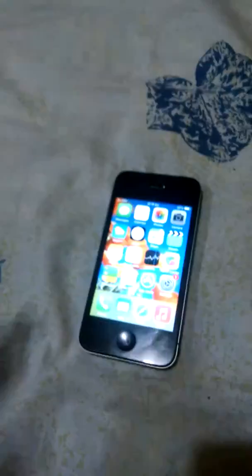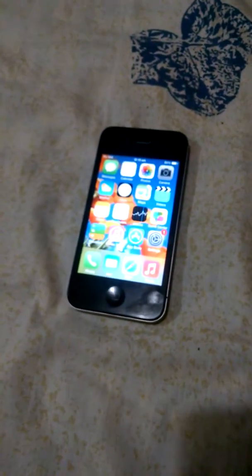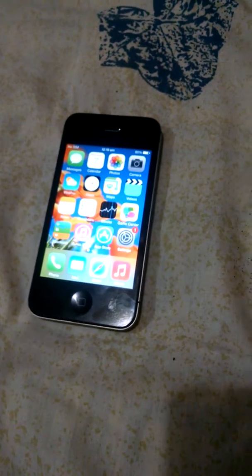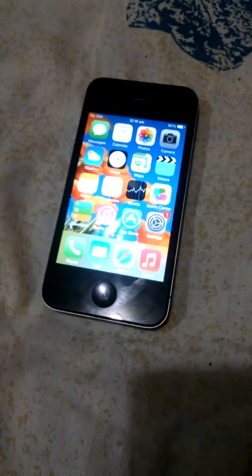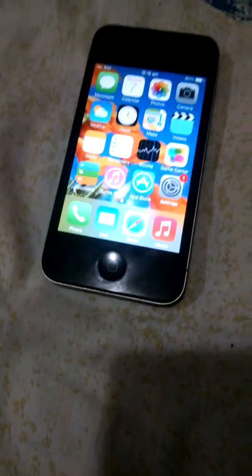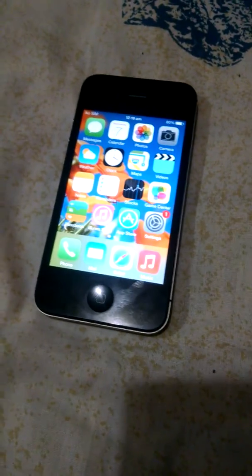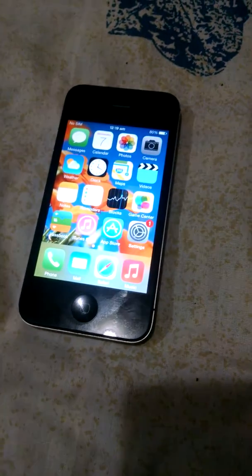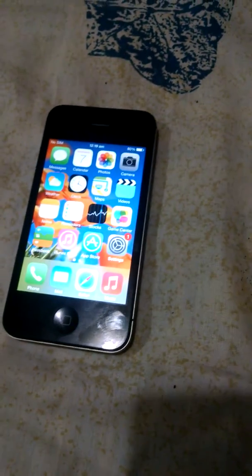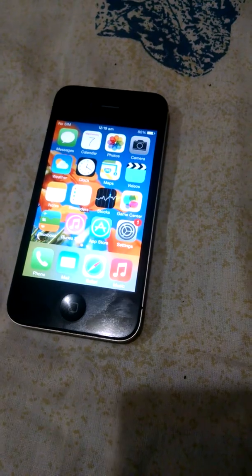The first method I'm going to show you guys is that you need to go to your Safari browser or open Google on your computer and type in how to unlock your carrier locked iPhone. There will be links — click on the first one and check whether that site is verified by Apple.